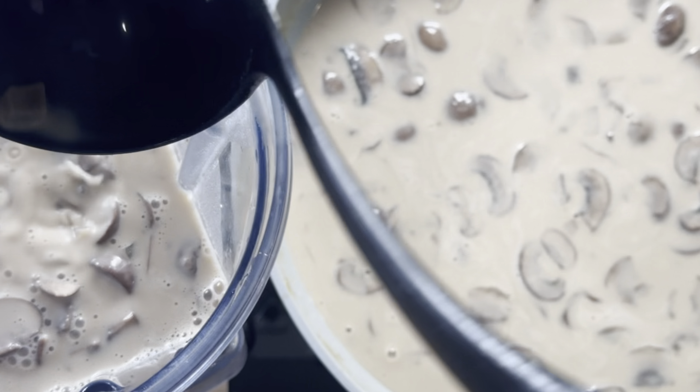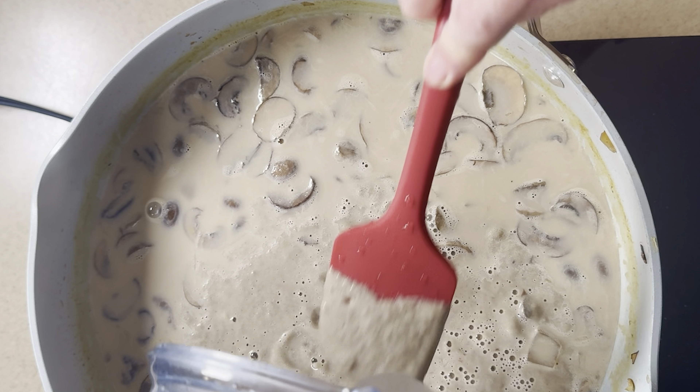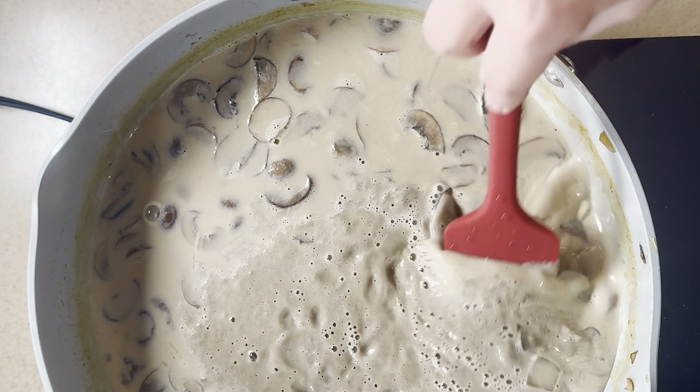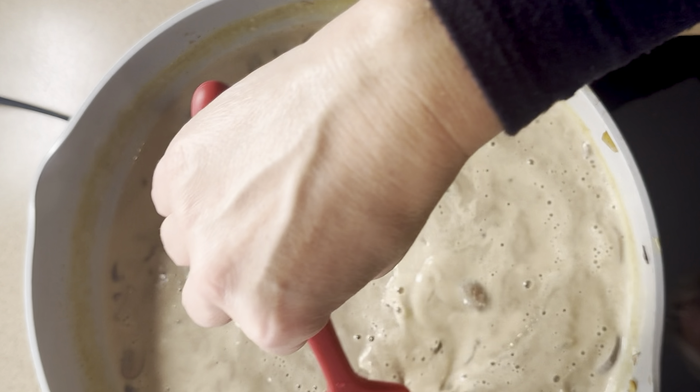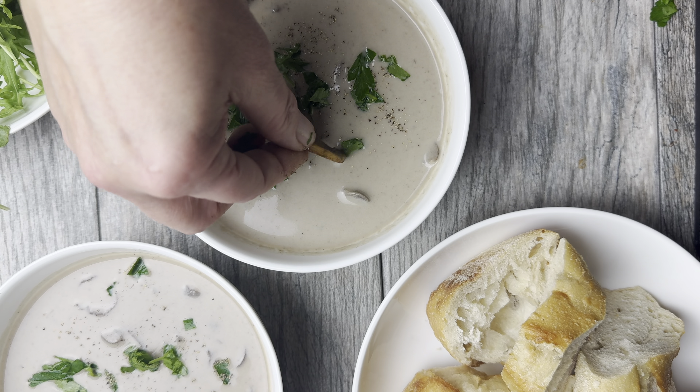One way to make the soup creamy is we're going to add the soup to a Vitamix or a blender. You can control the consistency if you want to blend all the mushrooms or leave a little bit of mushrooms mixed in there. We're blending that all together and the soup's ready to go.